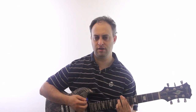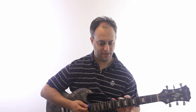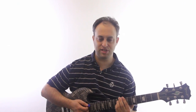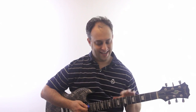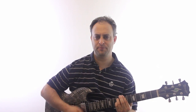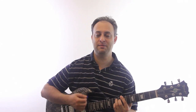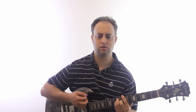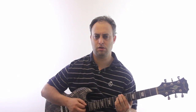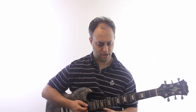I showed that chord to my friend the other day and he said, 'Where's that chord been all my life?' That particular chord feels like it wants to resolve, so one thing you can do is just go B minor 11 down to B major.